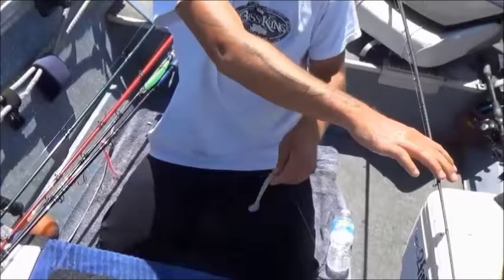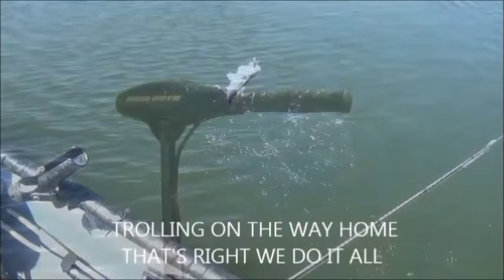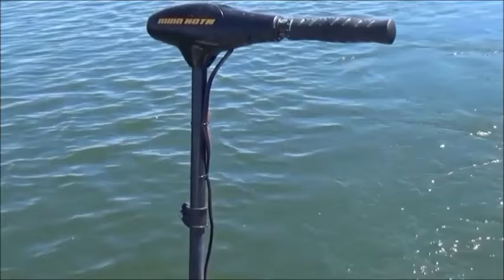Another one on, but it's a little one. Let's get some bigger ones. Okay, we were plugging and we just threw out the trolling. Man, it's been a good day.